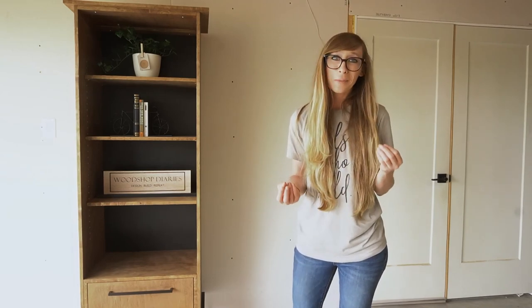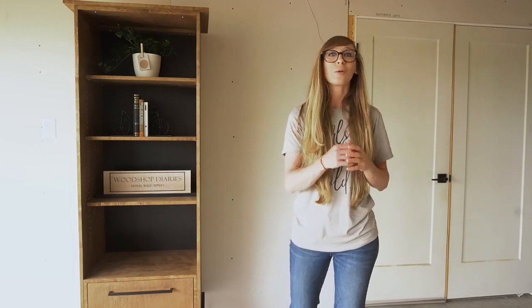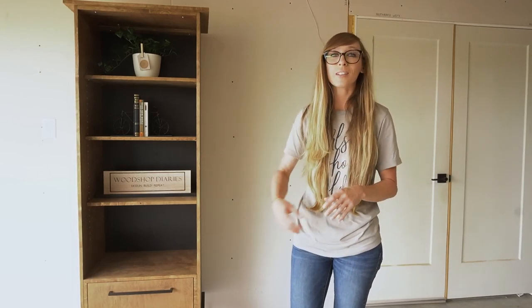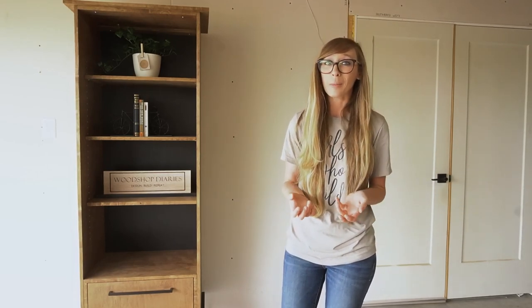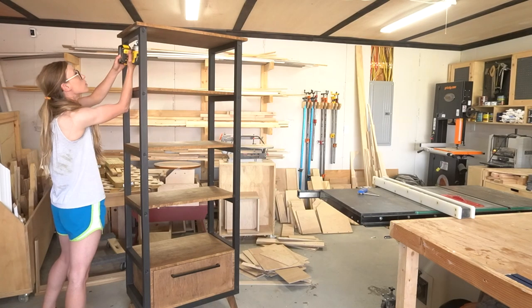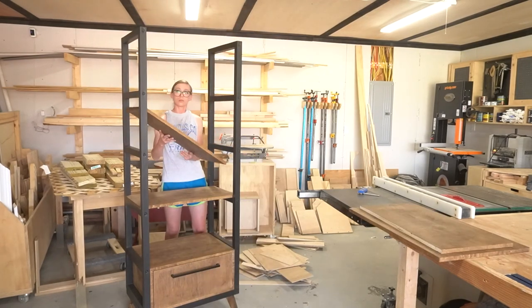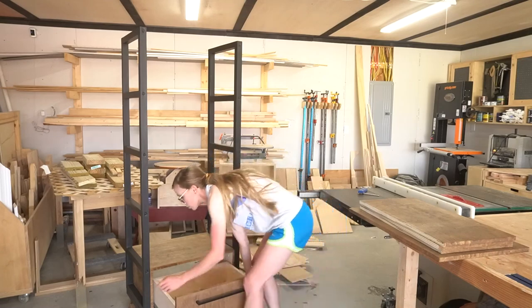And last but not least, wood is pretty expensive these days, and since I had the bones already here, reusing them for this project would just allow me to save a little bit of money by not having to buy an extra sheet of plywood. All that said, the first part of this project involved removing the top, shelves, and side frames from the open bookshelf to prepare for assembling the cabinet-style shelf.